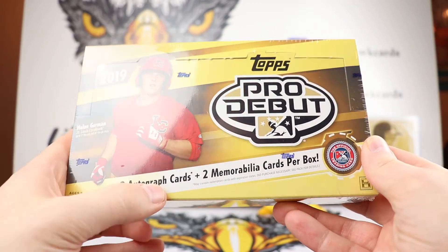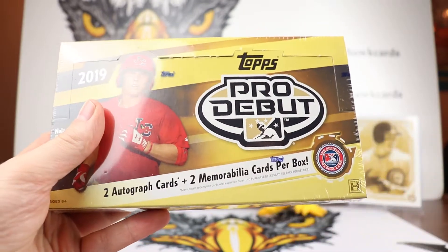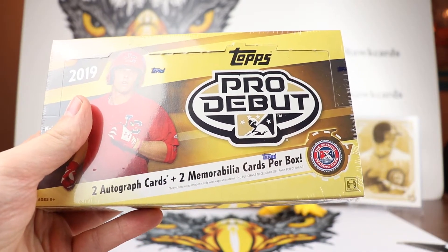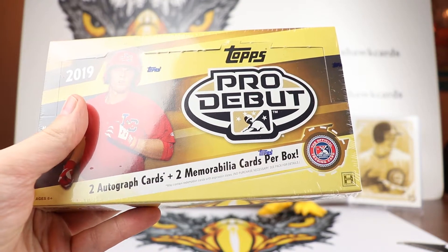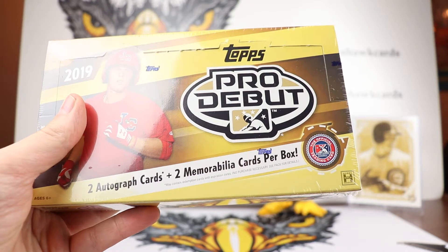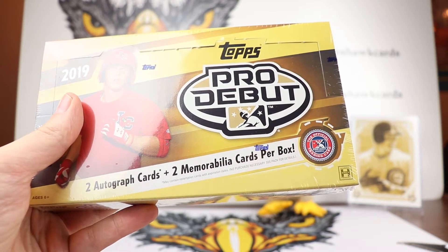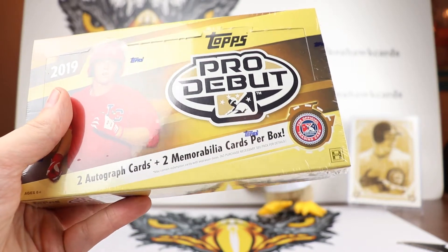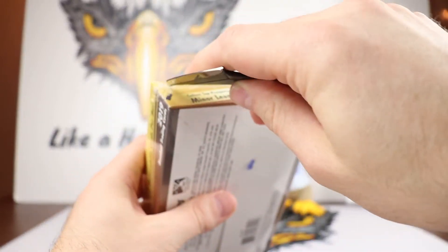With Pro Debut you're going to get two autograph cards and two mem cards per box. The base set is going to look exactly like the flagship Topps Series 1 set. Then there are going to be green parallels out of 99, gold, orange, red, and black. There's also going to be inserts like they did from last year.